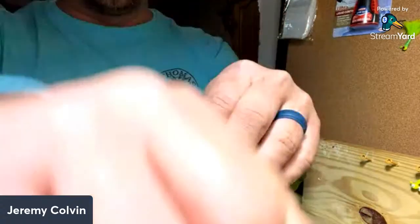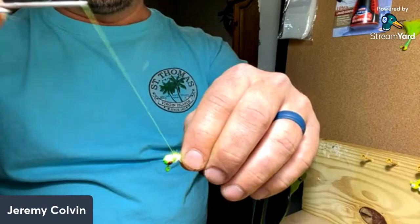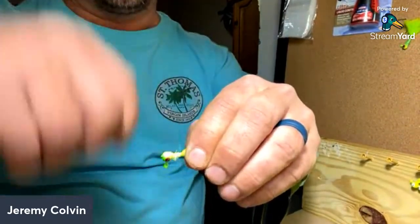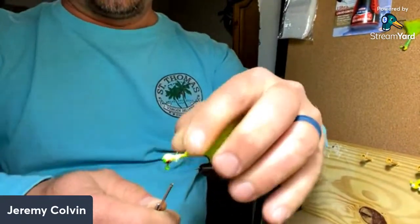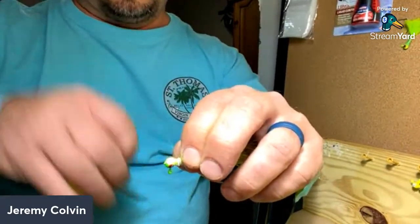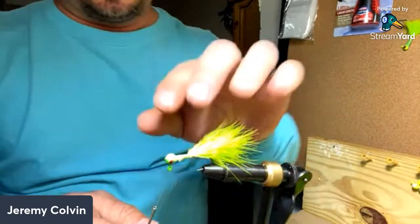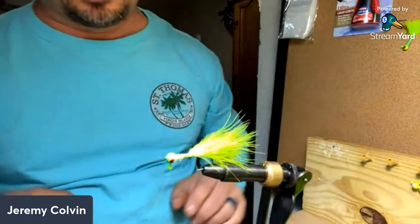I'll take my thread and just like before make two really loose wraps just to kind of hold it, then I'll come back up to the jig head and start wrapping real tight, real close together. It's real important to make these wraps tight because this is what's going to hold it. I'll come off the jig head onto the wire just a little bit — that just ensures it ain't gonna go nowhere. This particular jig I caught skipjack on two or three weeks ago — around 25 skipjack — and it looked like it did when I first tied it. It didn't come apart, it done great.